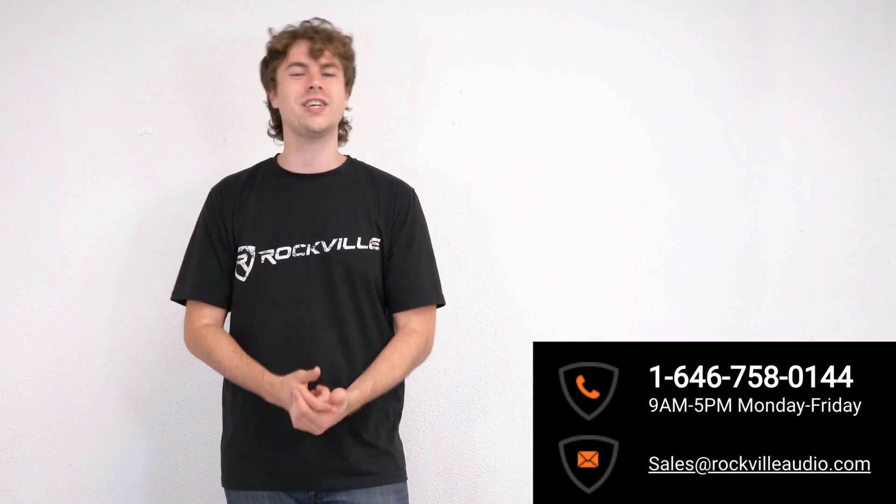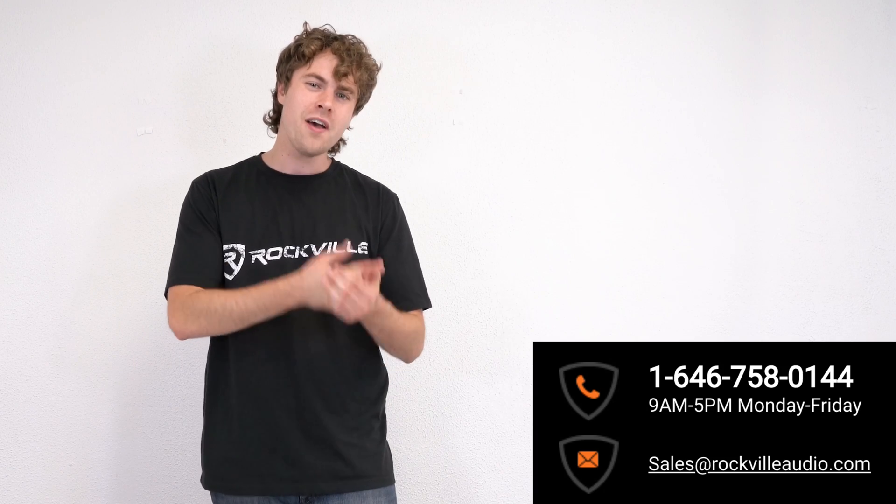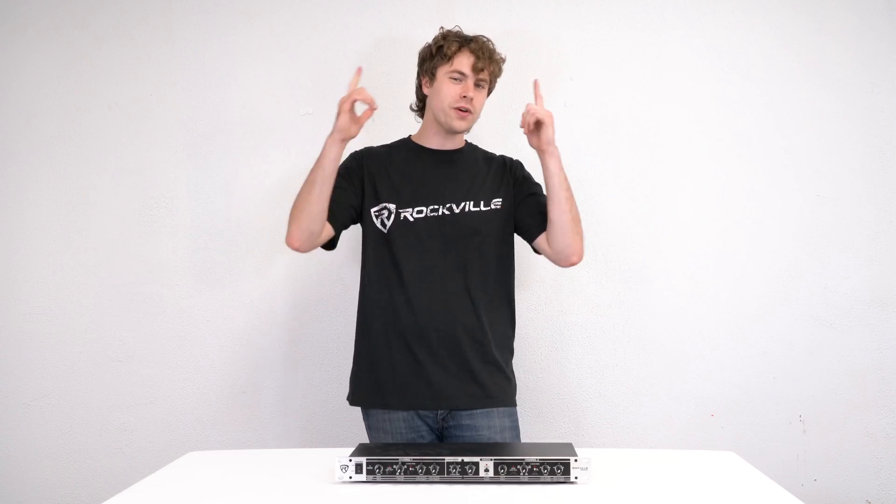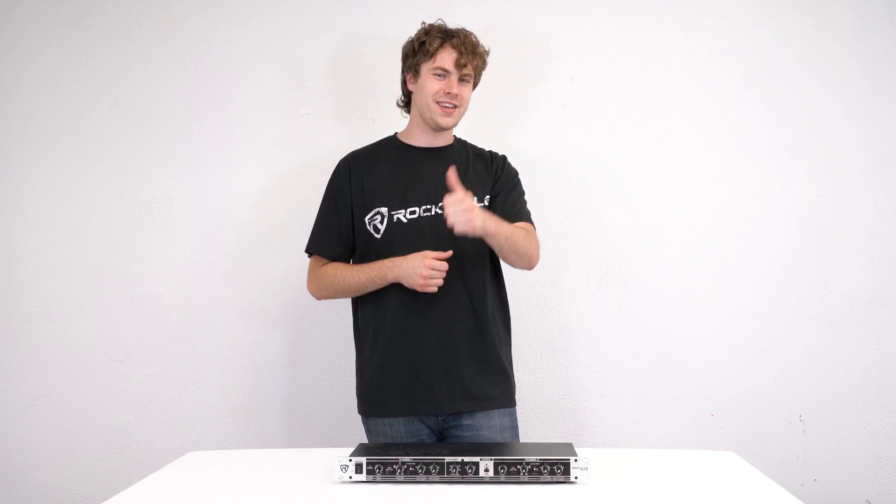I hope this showed you guys how easy it is to set up your RX230 crossover. If you have any questions, comments, or concerns, feel free to reach out to our customer support team through phone or email. As always I'm Perry from Rockville, and we'll see you guys next time.